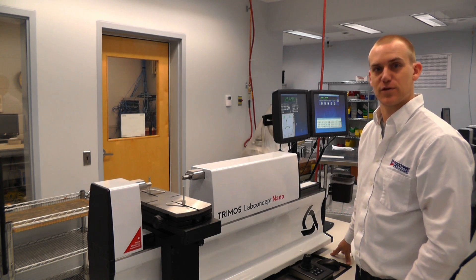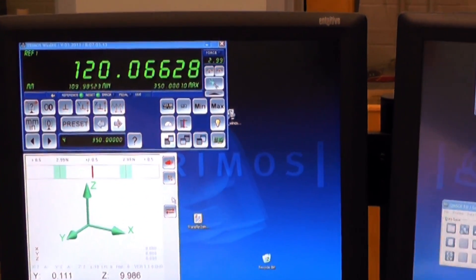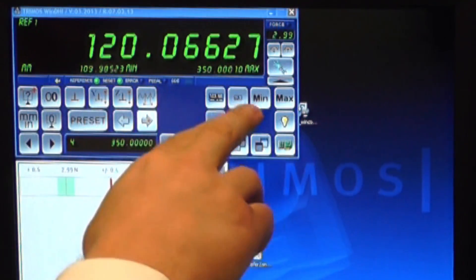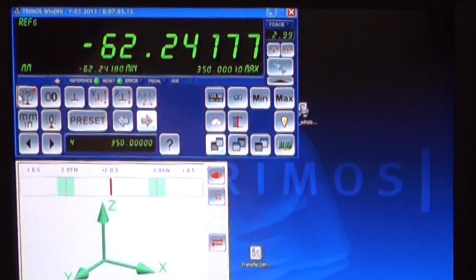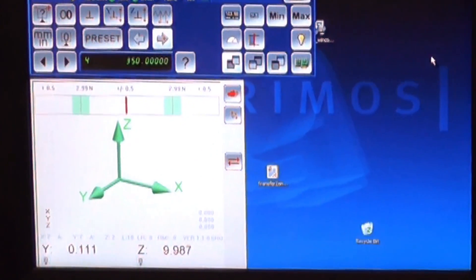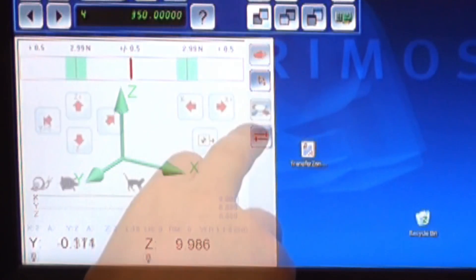And now for some of the features of the software. Up here in the top left corner is the main WinDHI interface. This has your basic controls, minimum-maximum buttons, presets, units, and references. On the bottom left, you see the control screen for the motorized axes, including automated measuring sequences.